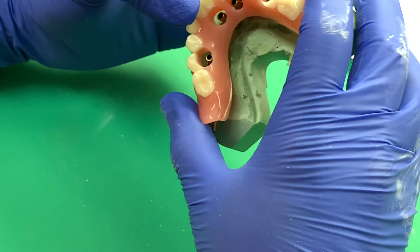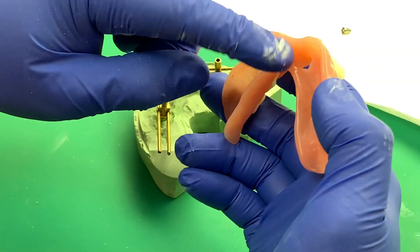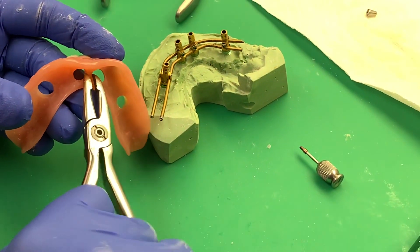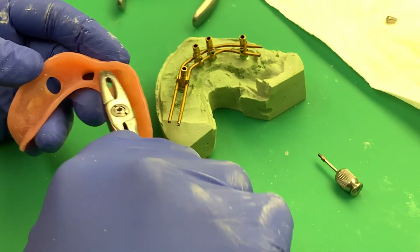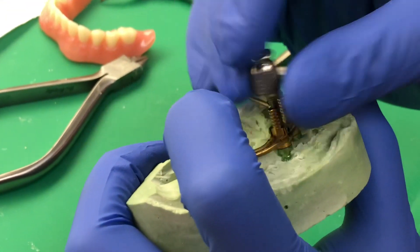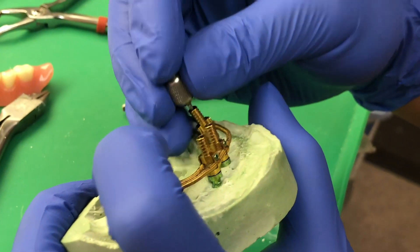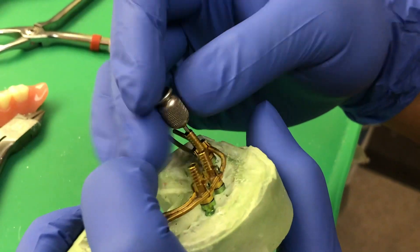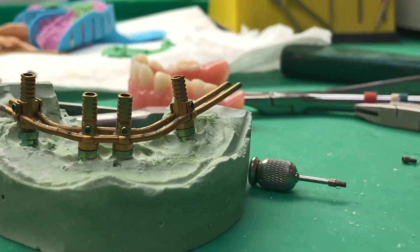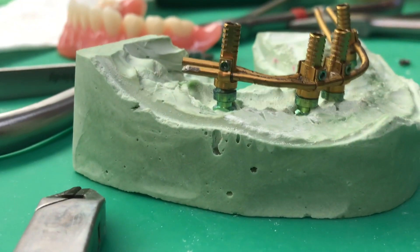One of the biggest things is removing some of that buccal and removing right here through the wire. The big thing with all-on-four bars, as you guys know, is passive fit. How do you get passive fit when you're bending the wire? That was a really hard part. Even though we had the cylinders well approximated, there were still little gaps, so we're bending it and making minute changes. I think we got it very well approximated.